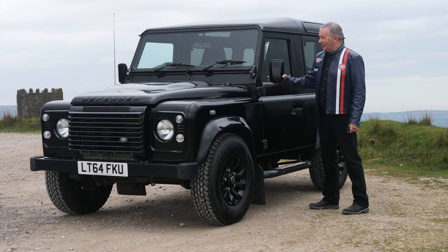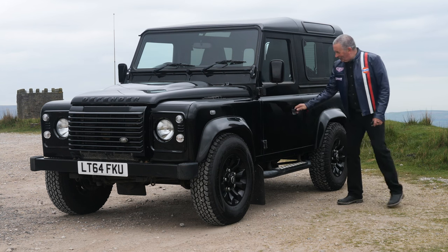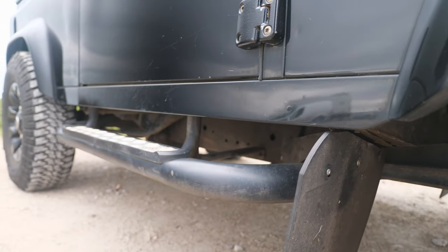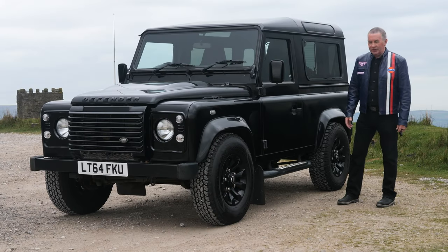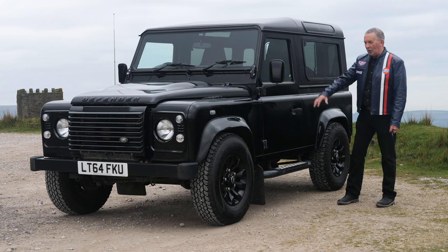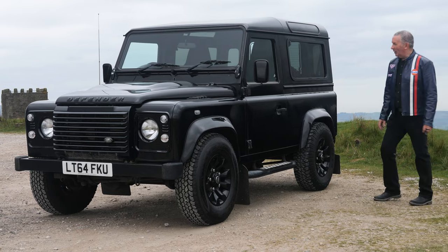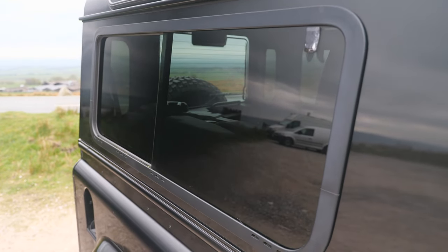No electric door mirrors — you set them, that's it. Proper old door handles with a push-in thing. These checker plates serve as side steps and also as stone bars to get you over anything without damaging your sills. You go over a big boulder, get to the point where you've overbalanced, and come down the other side on the back wheel.